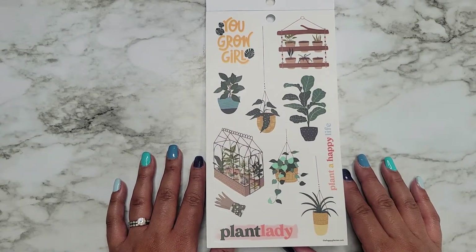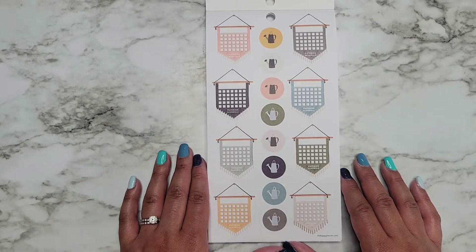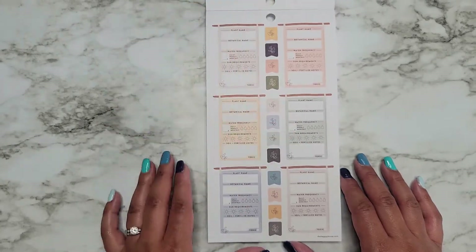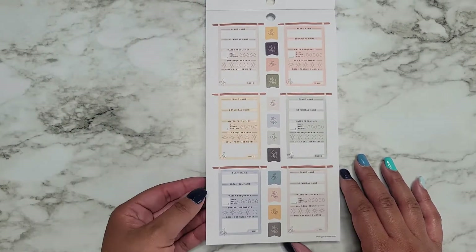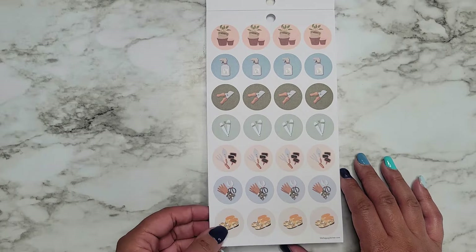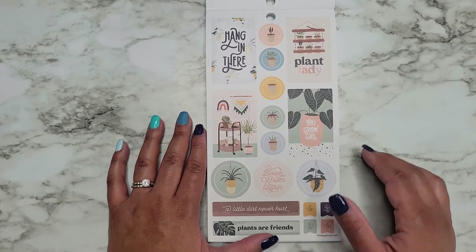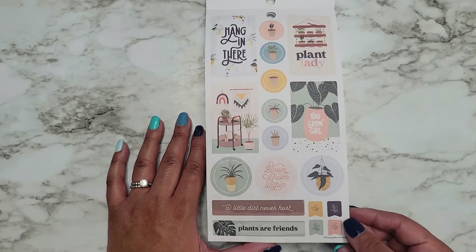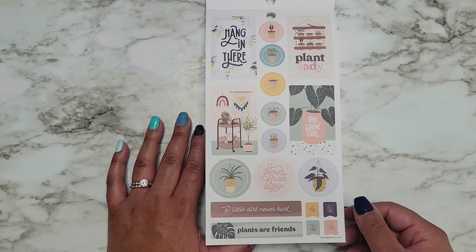I just love how these look, they're so cute. You grow girl. Plant lady. Plant a happy life. Watering schedule — it's like a little monthly watering schedule, that's cool. Plant name, so like when you name your plants you can put a little bit of info about your plants on there. Some cute little icons. Hang in there. Plant lady. You grow girl. Some full boxes there. A little dirt never hurt. Plants are friends.